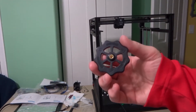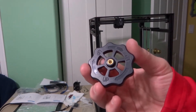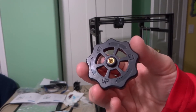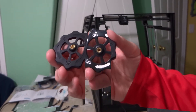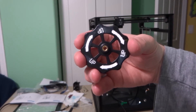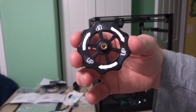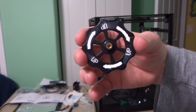This is the bed leveling wheel. It's hard to see in the plastic, but it has 'up' and arrows imprinted on it to show which way is up and down. I'm going to put some acrylic paint in these to make it more noticeable. Here are the bed adjustment knobs with the acrylic paint in the arrows and the up symbols — it makes it much more visible, easier to see, and more user-friendly when leveling the bed.